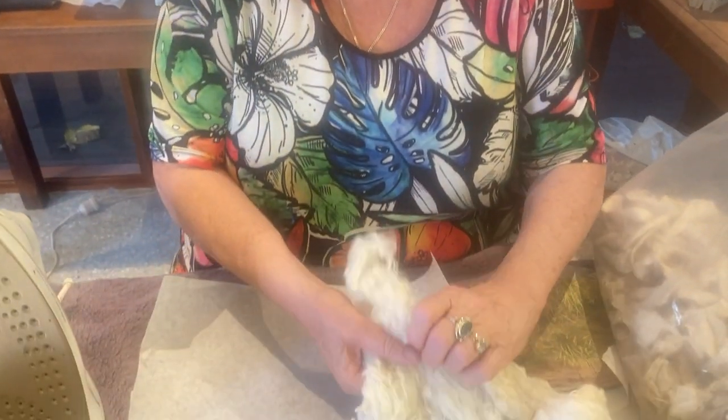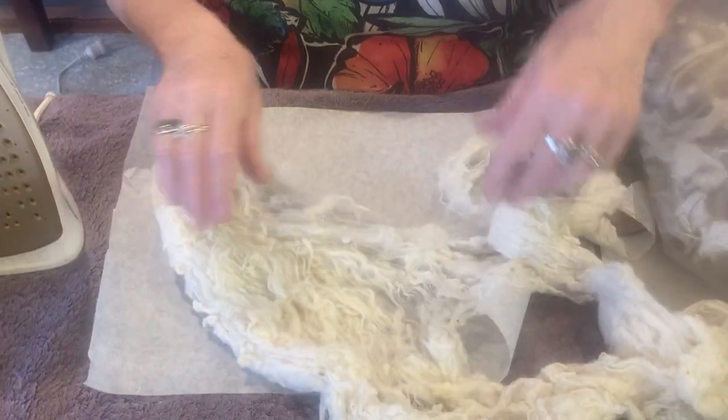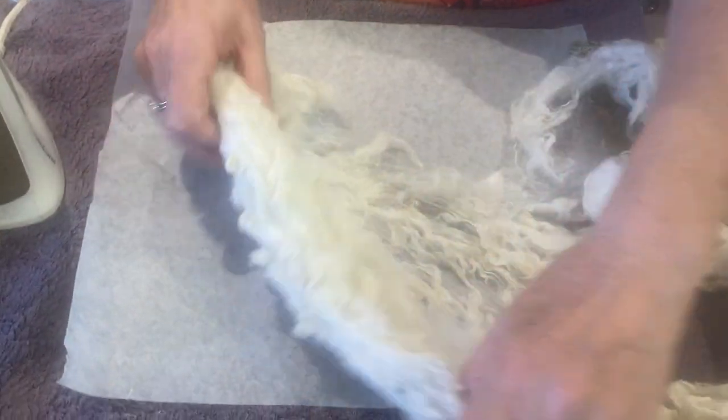Hello, it's Sale here. Today I'm going to show you how to make silk paper. I'm sure I've done this before, but I am in the process of making it.